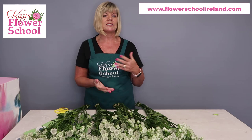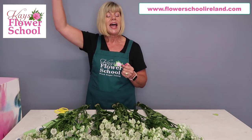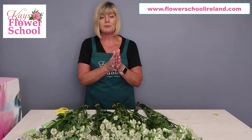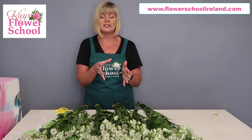It's a really easy flower to dry, so if you have leftovers it's a bit like limonium, statice, or gypsophila. All you have to do is tie a piece of twine around the end, hang it upside down in a darkish, dry, well-ventilated area and it'll just dry out. It normally takes about two to three weeks to dry out completely.